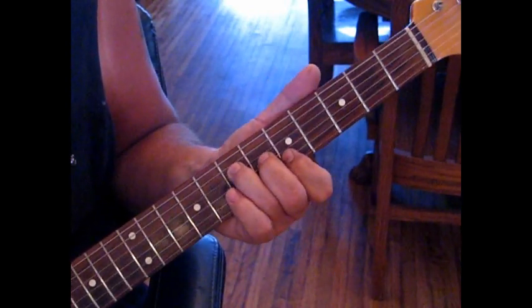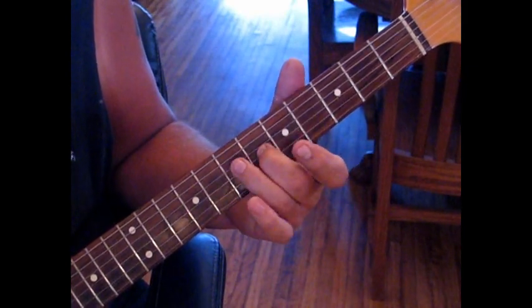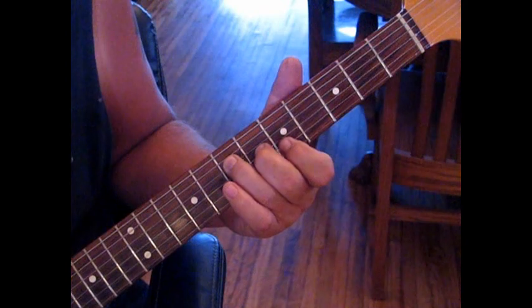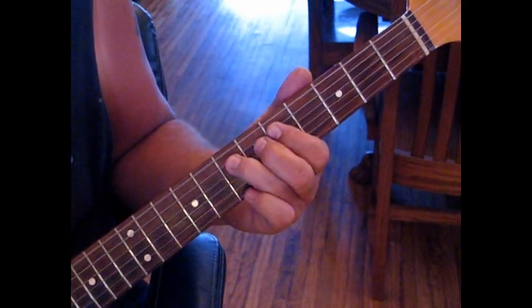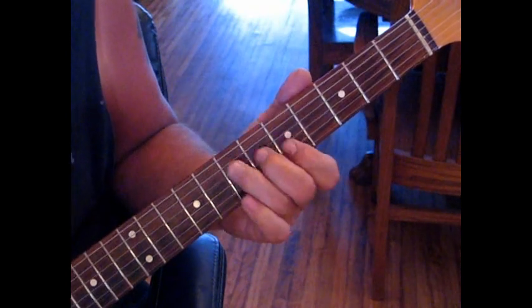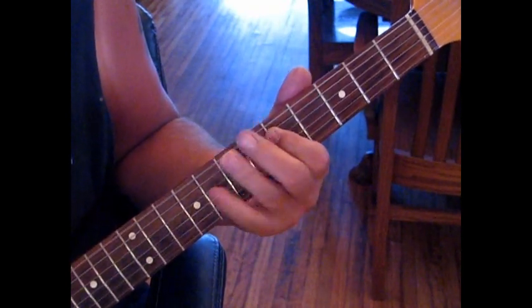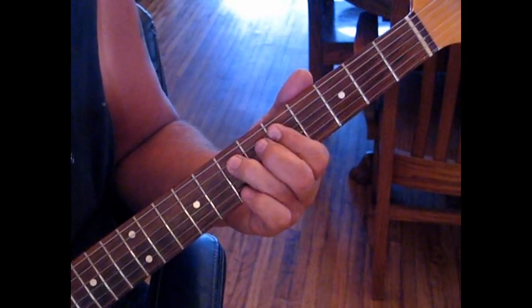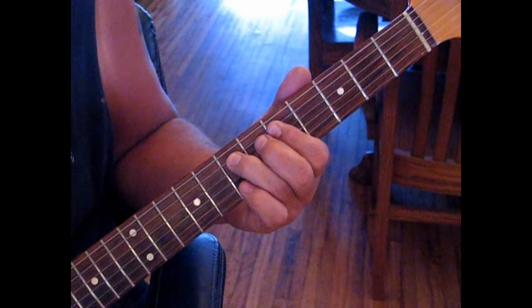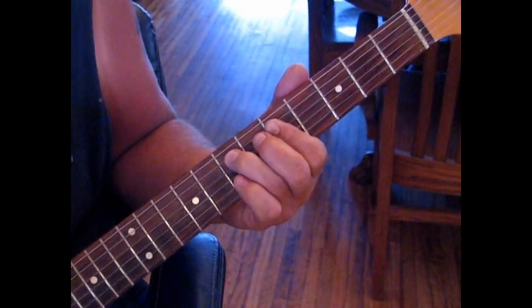And then we're going to reference an A chord. We're going to hit the 2nd string at 5, 3rd string at 6, and 4th string at 7. So we have this. And then we're going to do the very first half of that lick, where we hammer on, hit the E string - 6th - and then back to the 5th string at 7 twice.